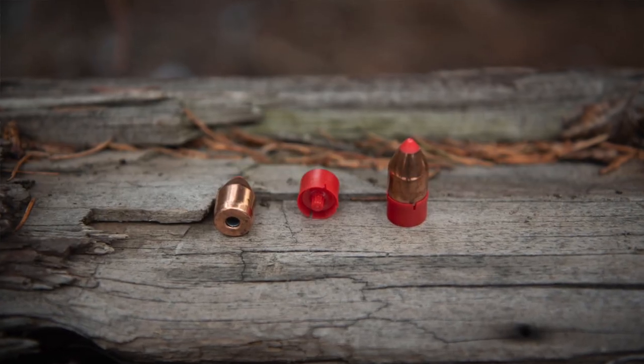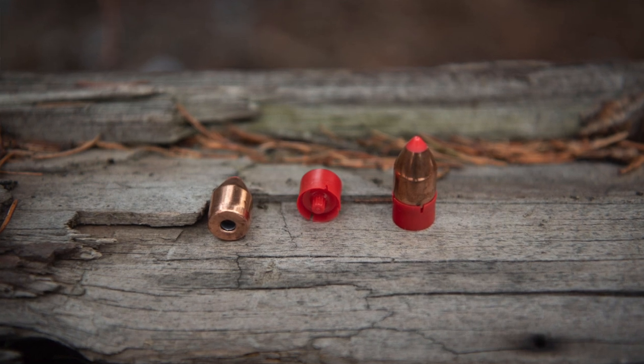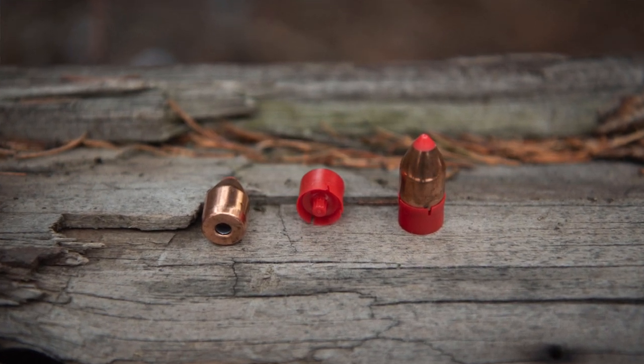Overall, I am very happy with how these bullets performed. I think they performed above my expectations. I knew they were going to perform well — I've come to expect a lot of precision and accuracy from Hornady bullets.